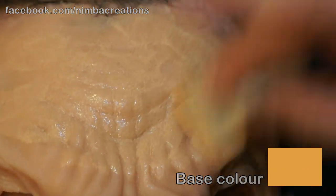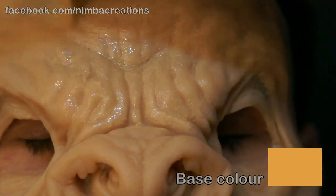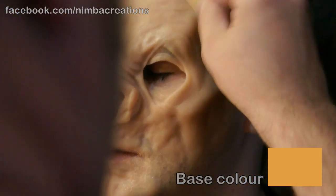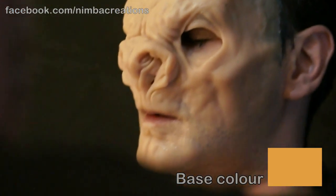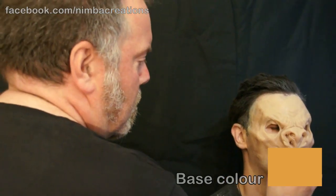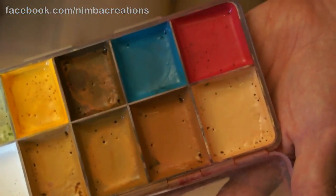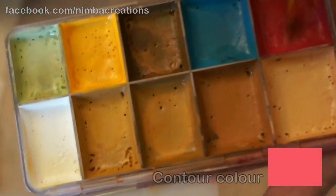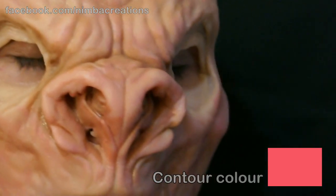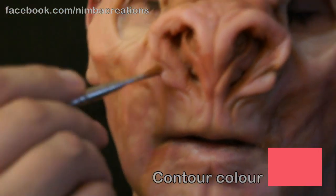Pale skin tone straight out of the palette — sponge it on thinly. Contour color enhances 3D forms and adds life to skin tone. It looks a very pale pink in the palette, but joins with the base color and gives a translucent feel on the appliance.